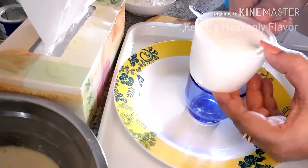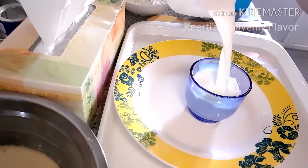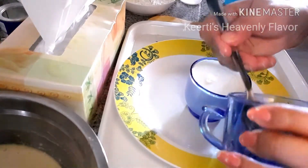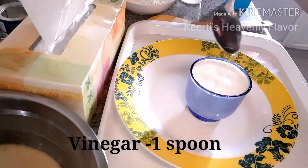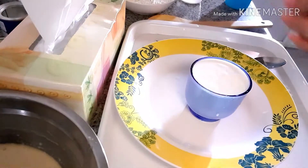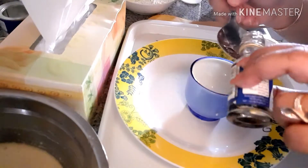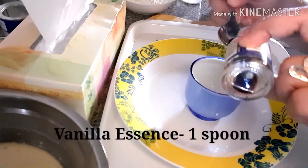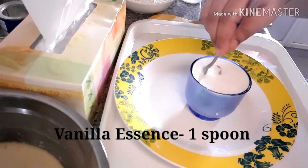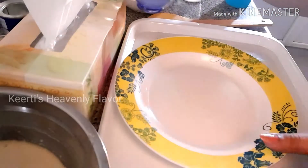I have taken a cup and I am going to add milk — this milk is at room temperature only, not very cold. In this milk I am going to add one spoon of vinegar. If you have vinegar you can use it, but if you don't have it, use lemon juice. Then I am going to add one spoon of vanilla essence because that will give a nice flavor. Mix it properly and keep it aside.